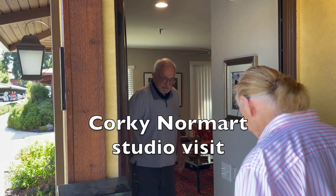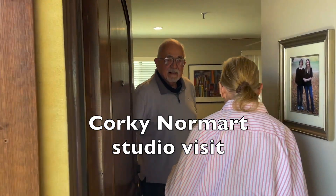Good morning, come in. I'm Corky Normart and we're in my new studio space. I'll be glad to answer any questions you might have about my art and what I've tried to accomplish. I know this is new and it's smaller than your other one, but let's see how you work.